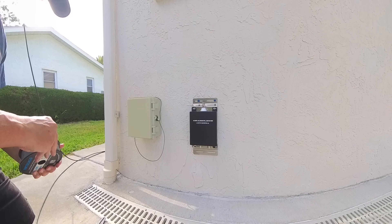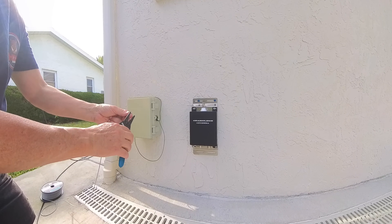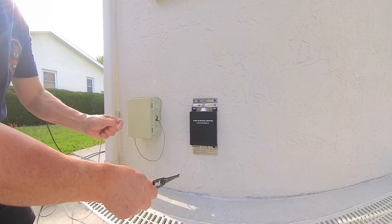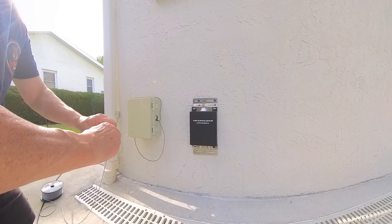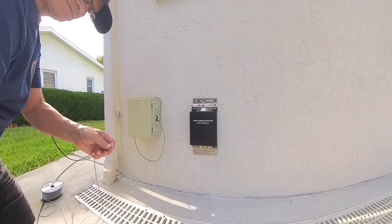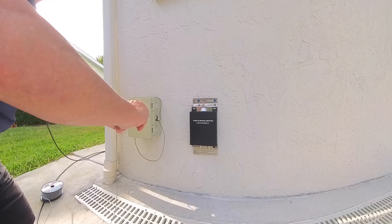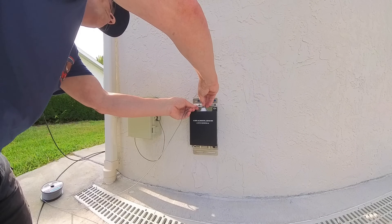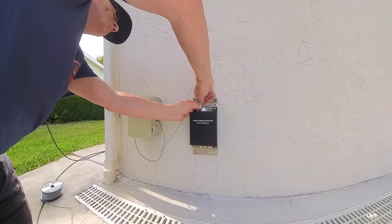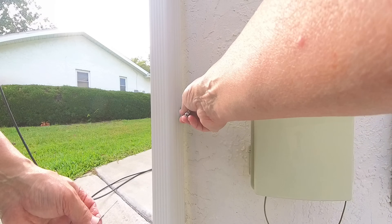For context, those of you who watch the channel regularly know what these two items are on the back of my home. The polymer box takes a 30-foot sloper up to my porta-mast flagpole. And then the box on the right, that's the Chameleon Antenna URT1 remote tuner. I have taken that portable for testing and tested it multiple times in the backyard. A foot and a half to the left of that URT1 is my downspout — an aluminum downspout. It's just begging to be tested. It's in a perfect location just to take a two-foot piece of wire over to that downspout, hook it up, and see if I can make contacts.